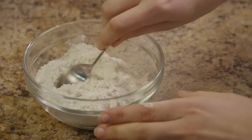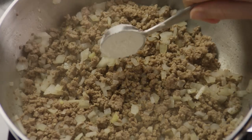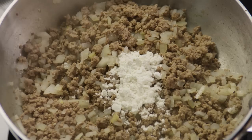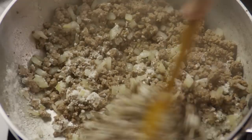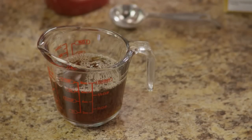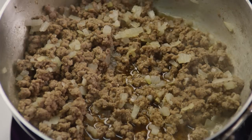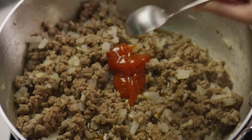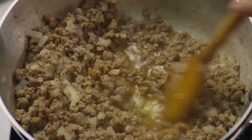When the meat is done, pour off the excess fat and stir in two tablespoons of all-purpose flour. Cook the meat and flour mixture for about a minute, then add three-quarters of a cup of beef broth and one tablespoon of ketchup for some sweetness. Bring this mixture to a boil, reduce the heat, and simmer for five minutes.